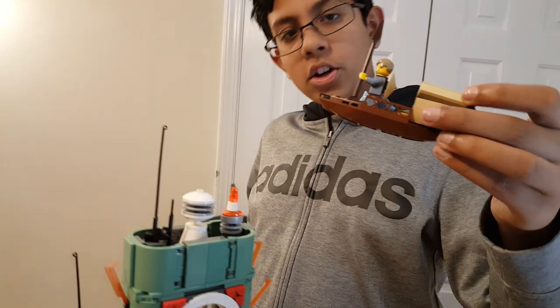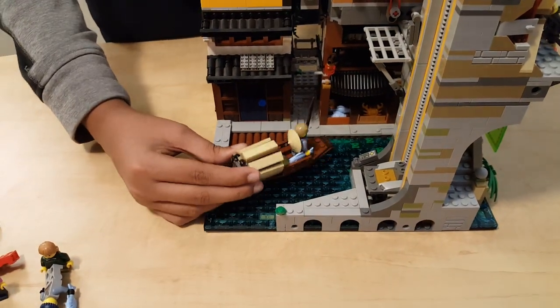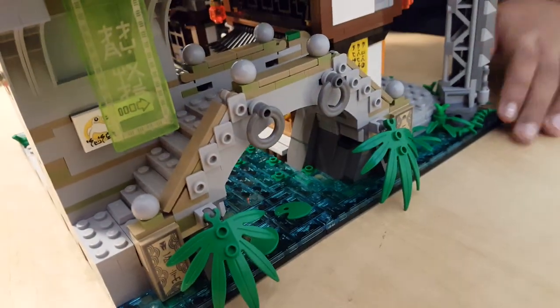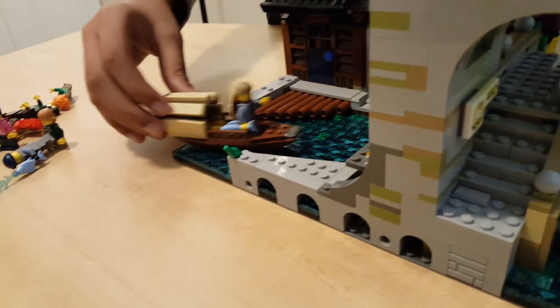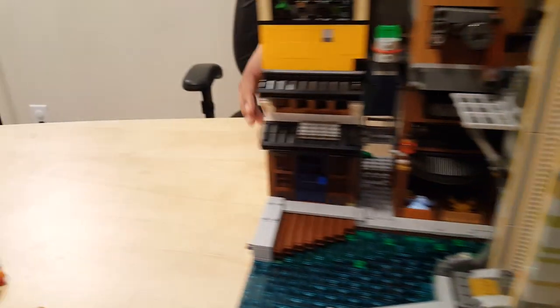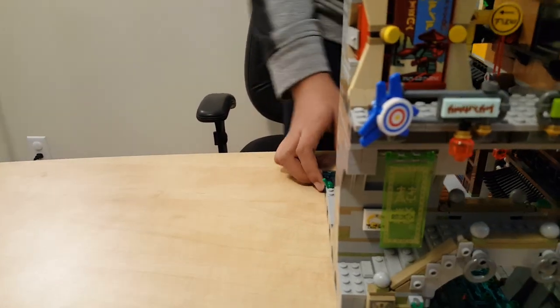In Ninjago City we have one more thing: the boat. It goes in the canal right here. He barely has enough space but he can fit through. He just can't fit right now because he has a spear — take the spear off and he pushes right through.